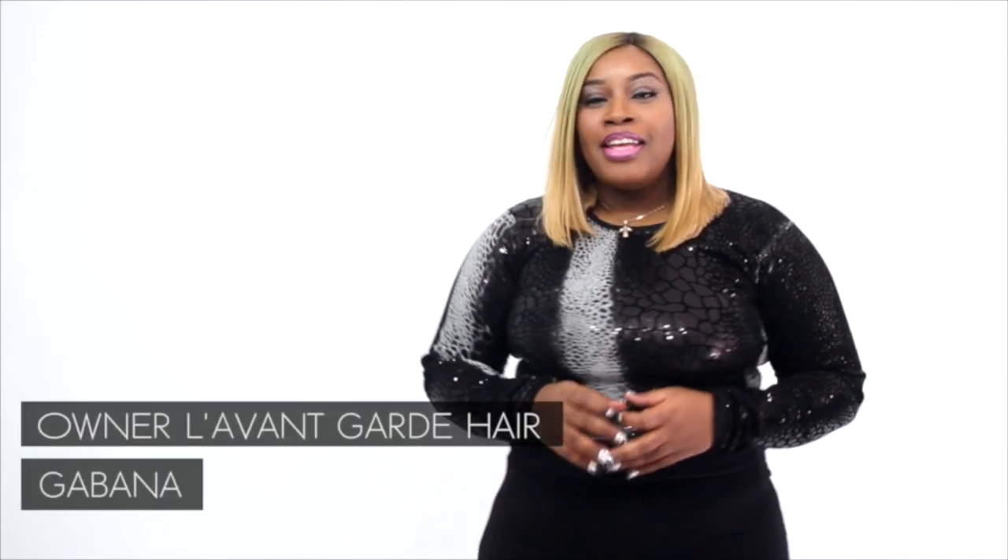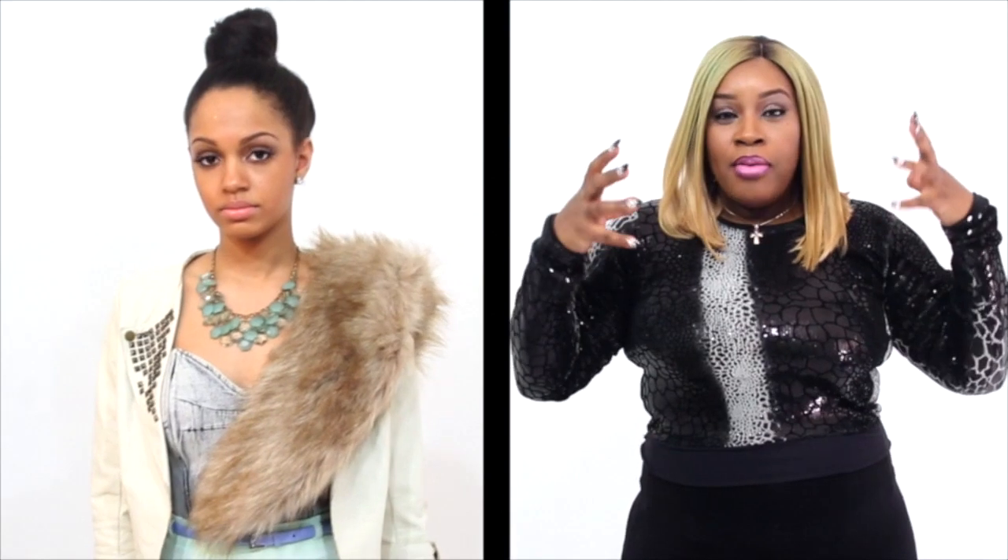Hey ladies, I'm Vivana and I'm the owner of Louvanguart Hair. Today I'm here to show you a versatile install I did on my model Cabrina using our new deluxe elite collection, the body wave. I used it in a versatile install so you're going to see me being able to pull it up, pull it down, do it to the side — whatever you want — and I'm going to show you right now.